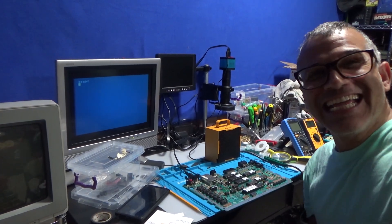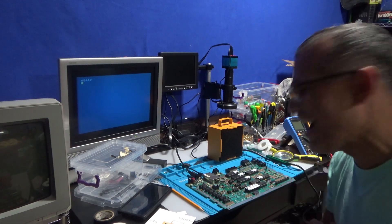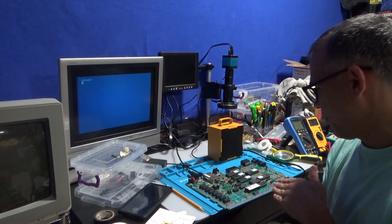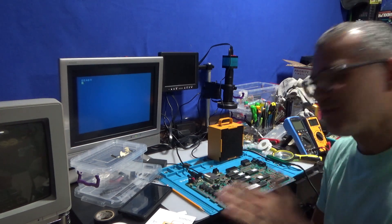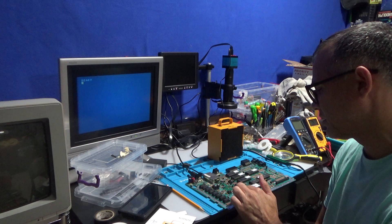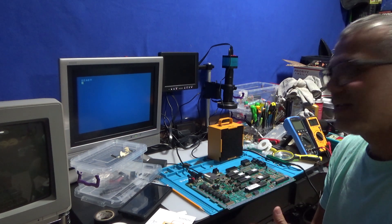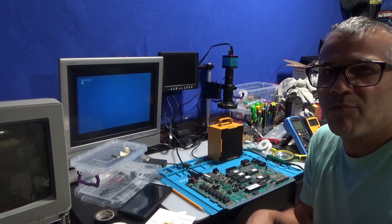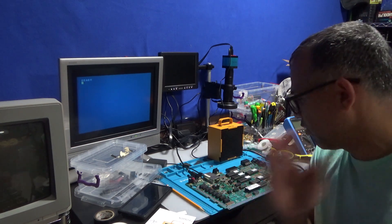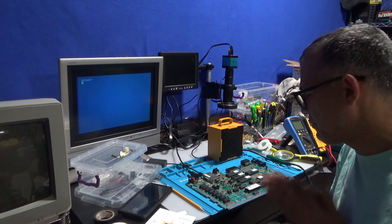I finally got it working! To sum it up: the Freddy chip was bad on this board — that was definitely shot. This other smaller chip, the 7-pin or 14-pin chip, might have gone bad while I was working on it, because it did work and then it suddenly didn't. So that might have gone bad or was on its way out. Two chips down, but I'm going with the Freddy chip 100%.